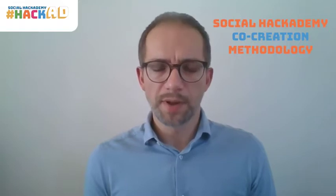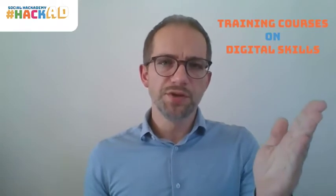It sounds complicated, but it's really not. The methodology is implemented under the umbrella of Social Academy labs. Those feature two types of activities: training courses for digital skills and social hackathons where the digital solutions are developed.